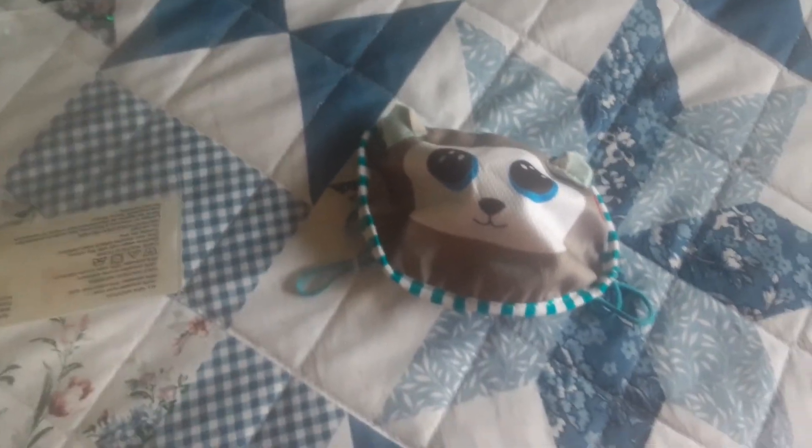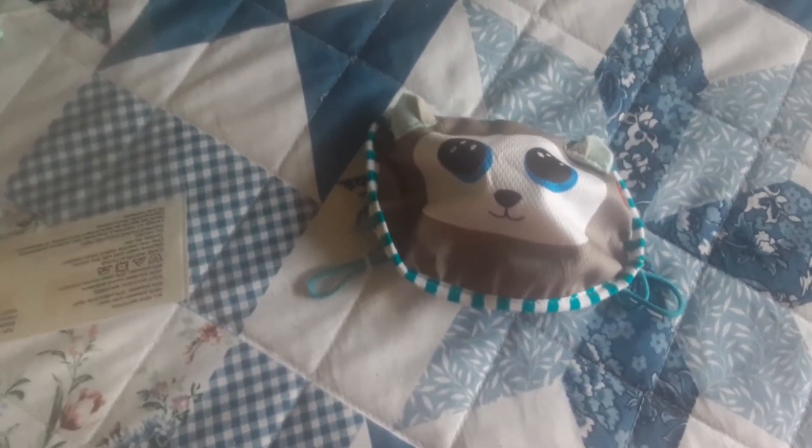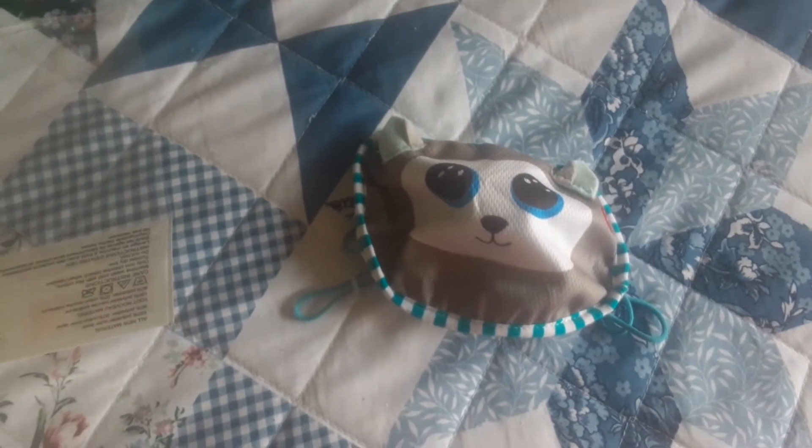I'm going to quickly put this mask on, and then you will see how I look in it. Here's how I look in the mask — I think I look so cute. And it's very easy to breathe with this on.